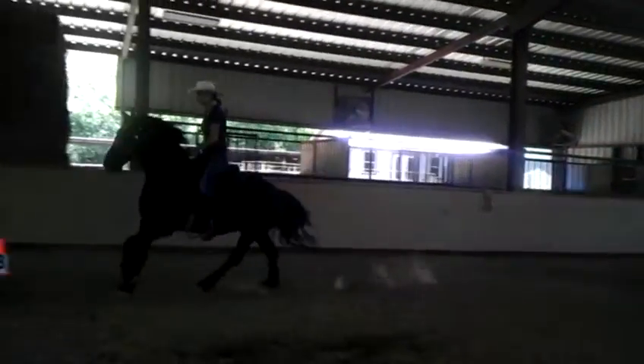And slide. Try to slide back to front. And give with your hands and slide in the saddle back to front.